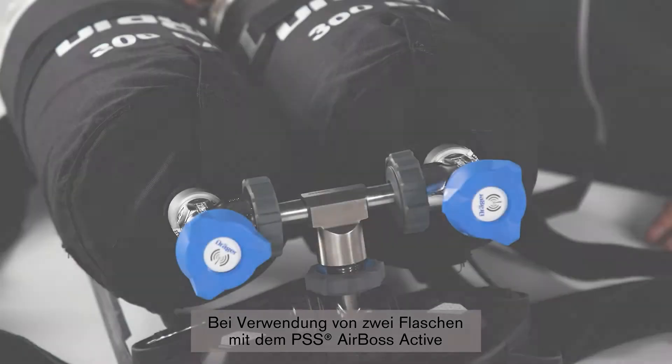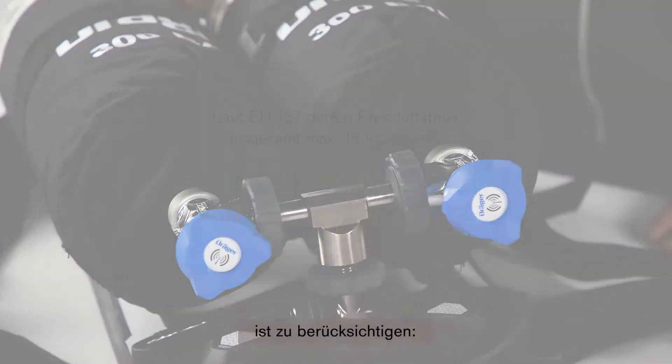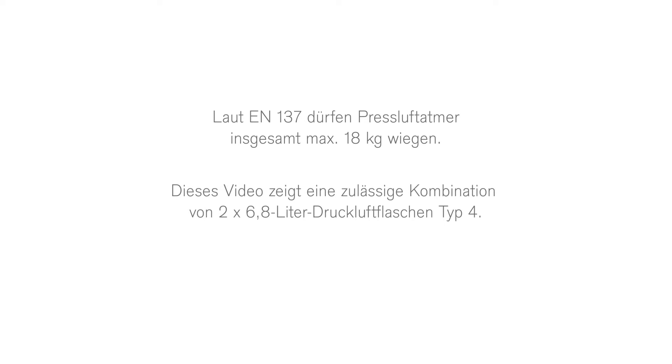When considering using two cylinders on the PSS AirBoss Active, please consider this: EN-137 limits the complete weight of an SCBA to 18 kg. In this video, an approved combination of two 6.8-litre Type 4 cylinders is shown.